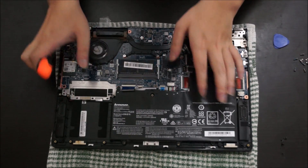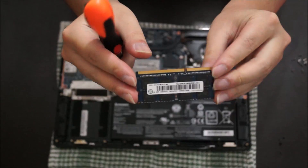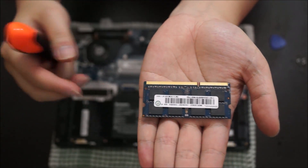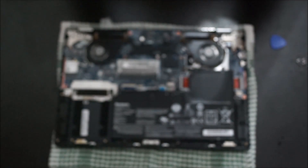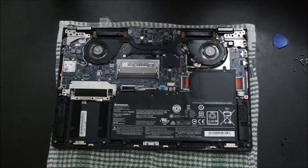Next we're going to remove the RAM. Push out the two side clips and pull out the RAM stick. There's only one RAM slot on this laptop, so you can only upgrade it to the maximum for a single slot — 8GB if it's DDR3, or 16GB if it's DDR4.